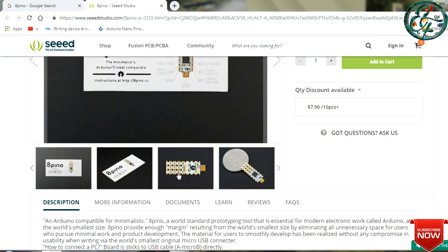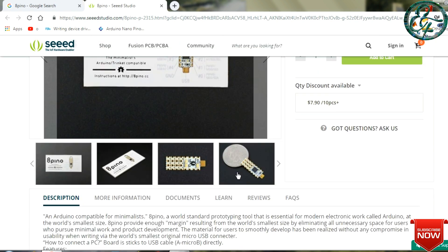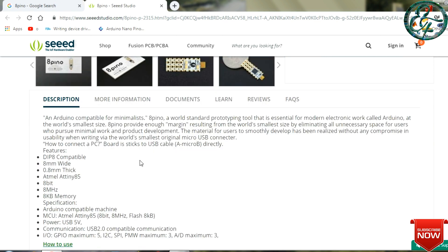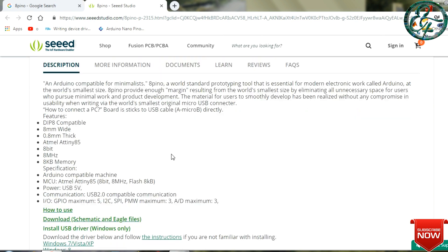If you search for the 8P Arduino board, you can search for the controller on the website. If you are using this controller, you can use the link in the description.